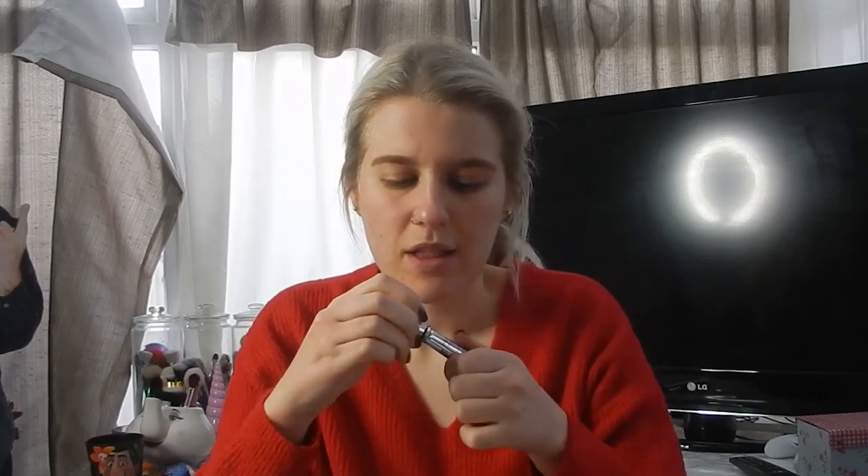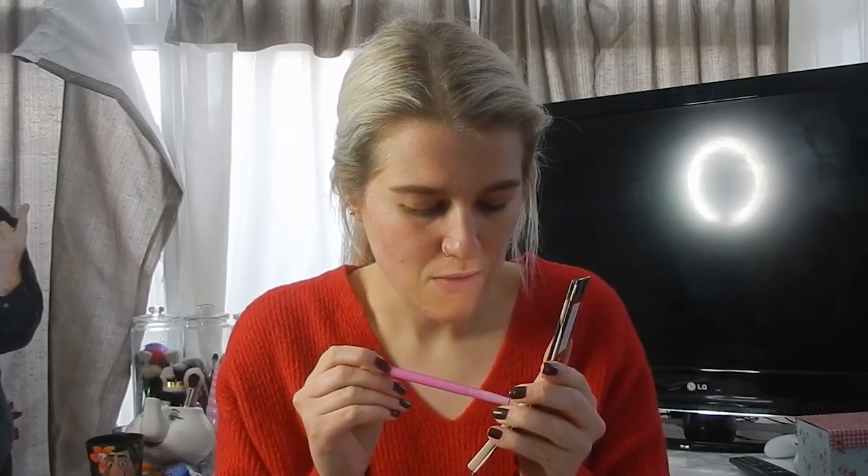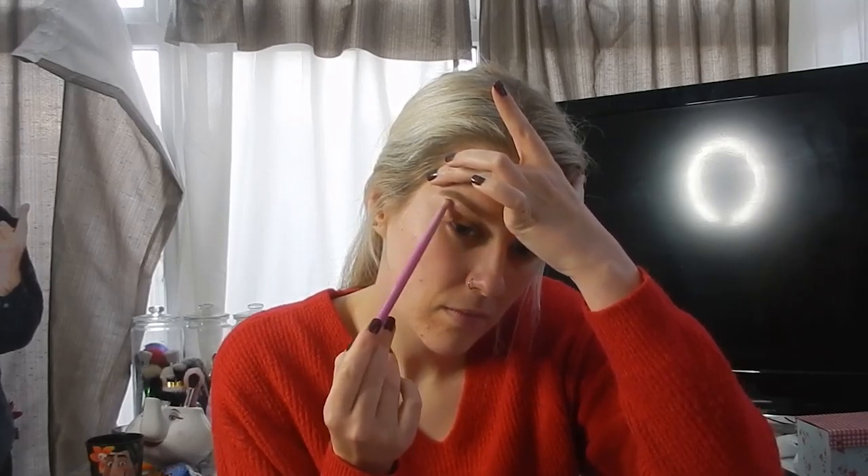Then I like to take a bit of Benefit Gimme Brow in shade one and run that through the front of the eyebrows, and whatever's left over I'll brush through the rest. Then I'm going to highlight the brow bone using the Dose of Colors I Love Sarahee highlighter in Soulmate — it's so beautiful, I've just done a review on it. I'm going to take that on a Spectrum A12 and put it underneath the brow bone.